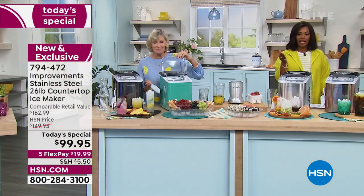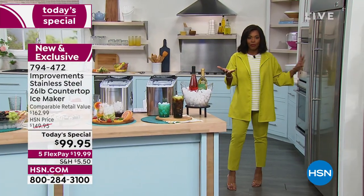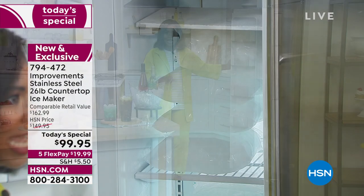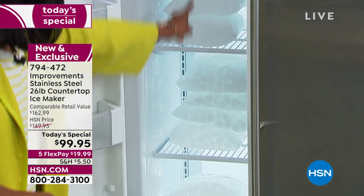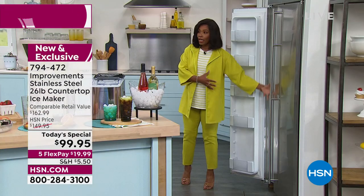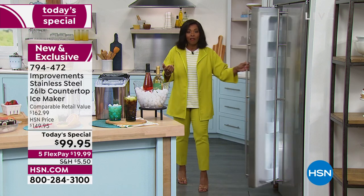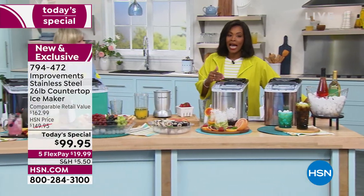This is our Today's Special from Improvements — a brand we know, love, and trust. It's the countertop ice maker that makes 26 pounds of ice in a 24-hour period. This is the ice that just one of these ice makers made in 24 hours — 26 pounds — and it takes up almost the entire freezer. You might not need that on a daily basis, but isn't it nice to know you could have that? That's the power of this.